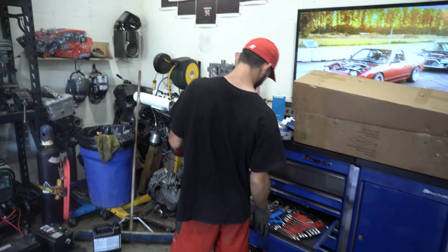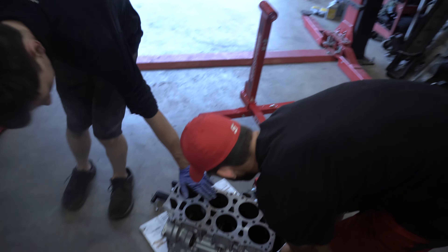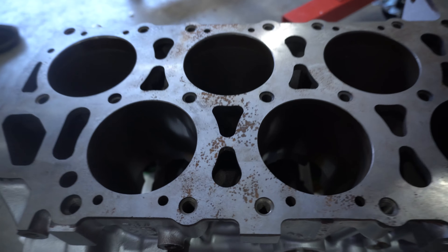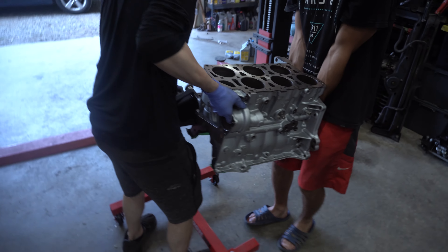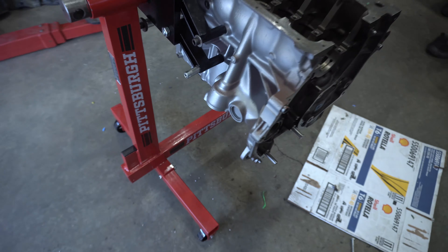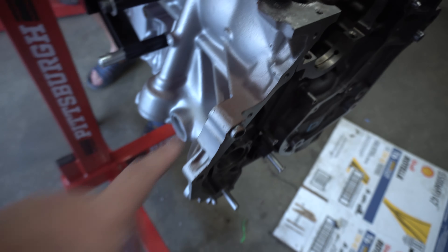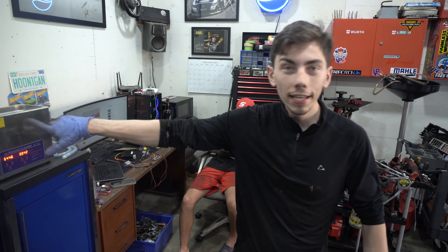Unfortunately the top of the cylinder deck is not rust protected, but that's okay - we'll fix that right up. All right guys, so we've got everything laid out on the bench.